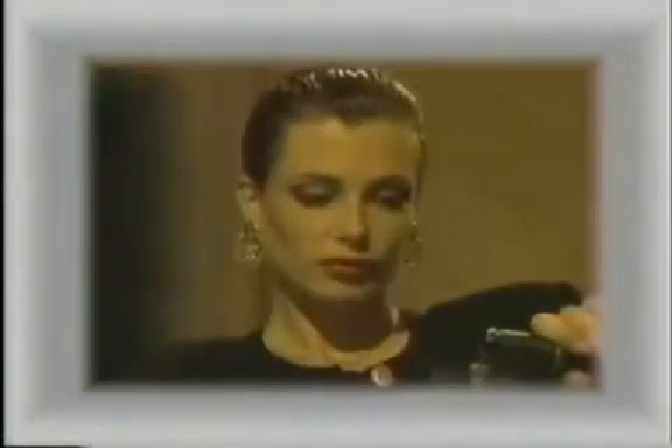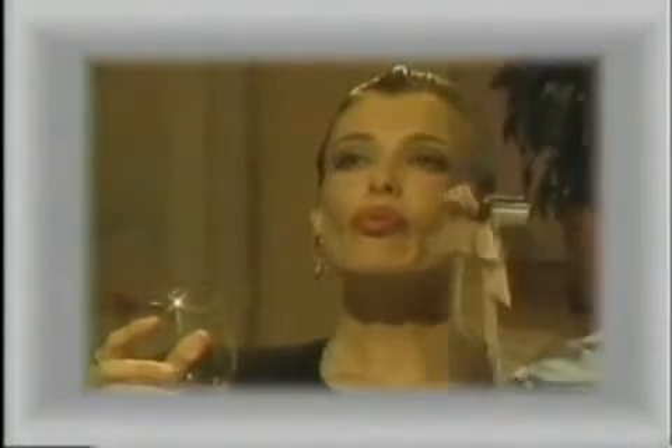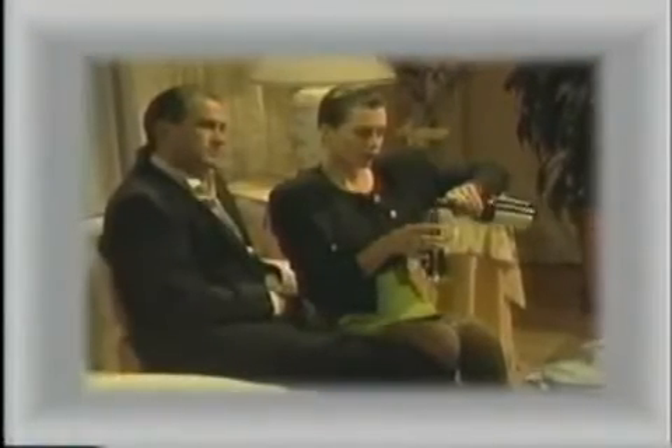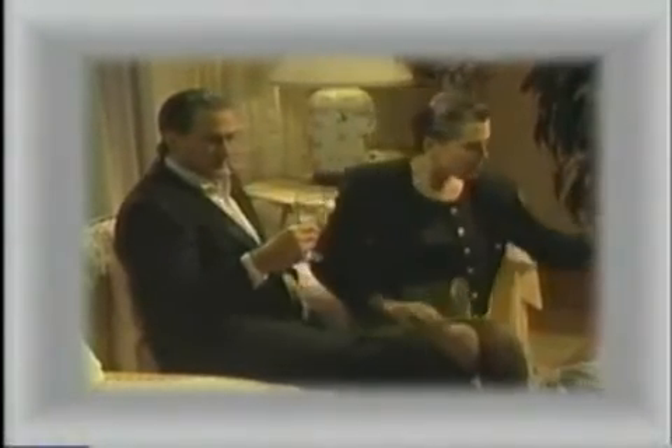The cork should just slide out. Wipe the top of the bottle to remove pieces of cork. Pour a small amount of wine for yourself — this is to taste it, and to make sure none of your guests get any small pieces of floating cork. Then, pour glasses of wine for your guests. After all your guests have been served, return to your own glass and fill it.